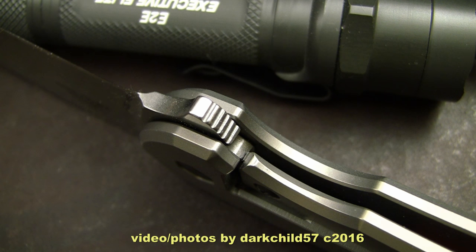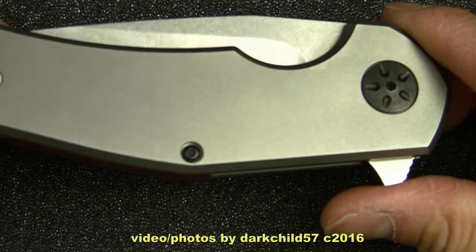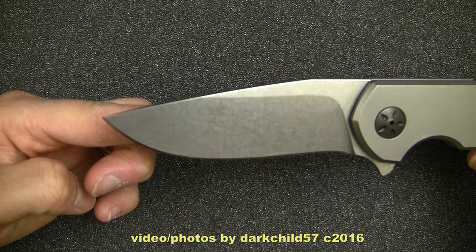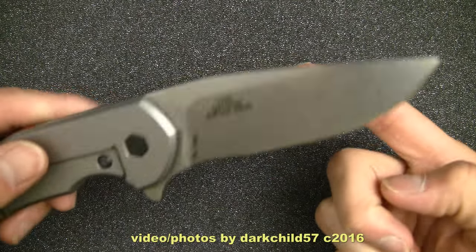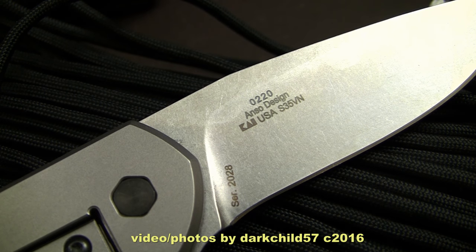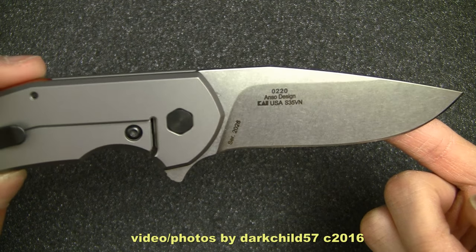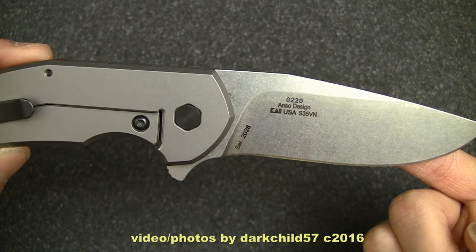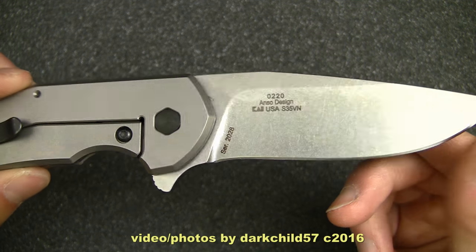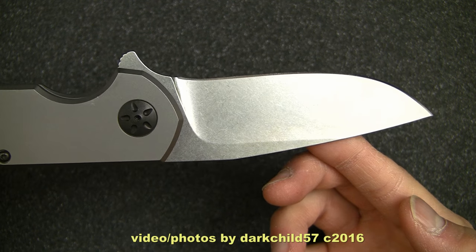It does have a lock bar insert, as you may see. Centering is dead on, as what I've come to expect from ZT products. And this rides on bearings. Taking a look at the blade, you can tell it's absolutely sterile, which is something I really like, at least on the show side. On the reverse side, you've got the standard ZT billboard with the model number, the designer — which in this case is Yen Zanzo — and USA S35VN, which is a very nice steel. A little bit hard to sharpen in my experience, but a very nice steel. I got number 2028. Very sharp blade out of the box, and it's held up very well so far, as I'd expect from S35VN steel.